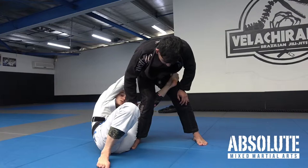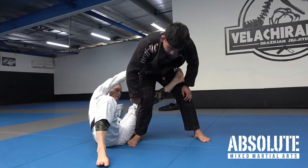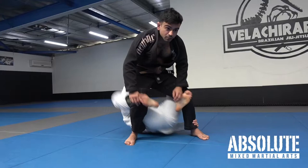This hand can reach to the pants or the belt grip if it's available. From here I scoot around to the back, grab the far leg, and I can use this hook to square up.